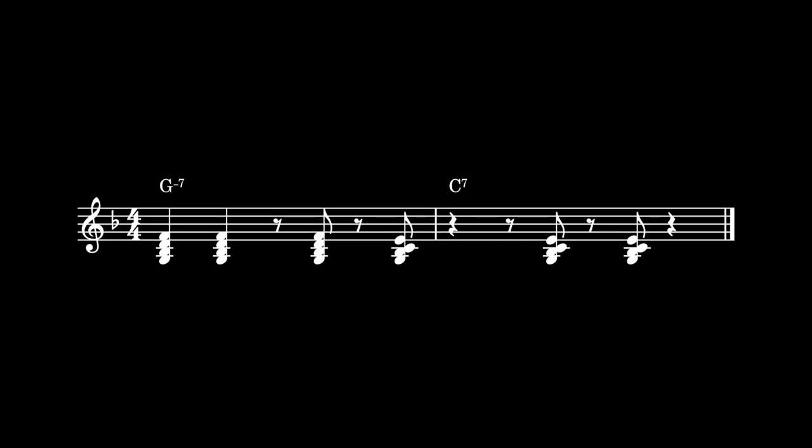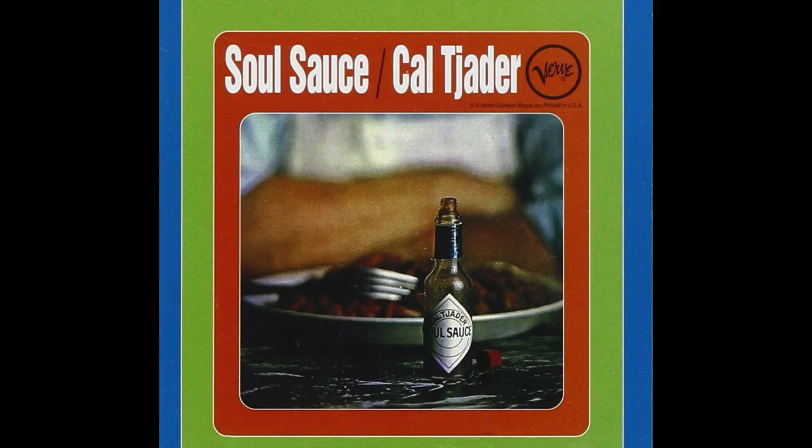So we do block chords, and the chord progression is also pretty important. This kind of 2-5 loop is really common. In our case, we just did a G minor 7 to a C7, and that's because when I recorded this, I was thinking of the tune Soul Sauce, recorded by Cal Tjader, and those are the two chords in that.